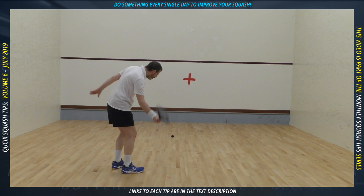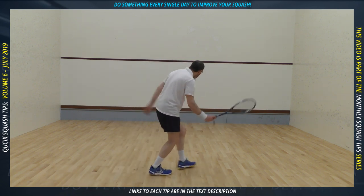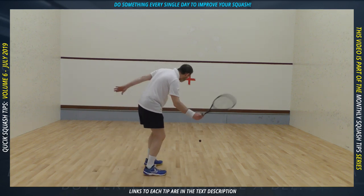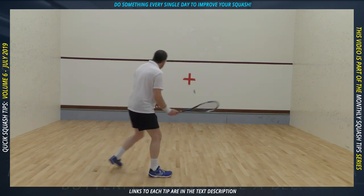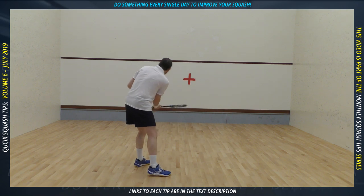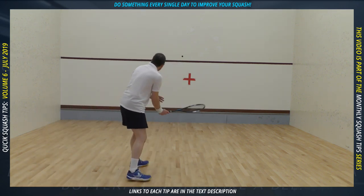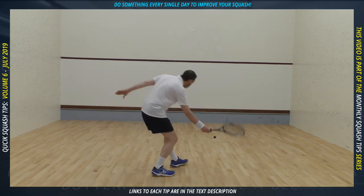As with the previous two solo practices, the further away you are from the front wall the harder it is. Don't neglect your backhand side. It's not shown here, but all three of these exercises can be performed alone or with a partner, both cooperatively and competitively.